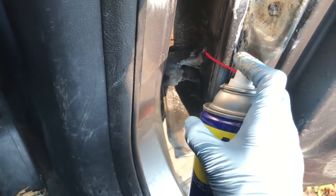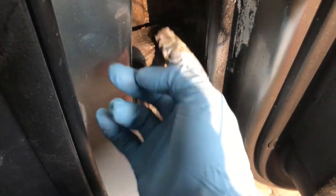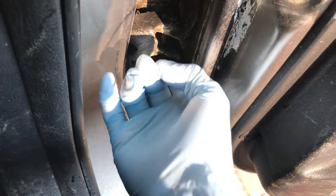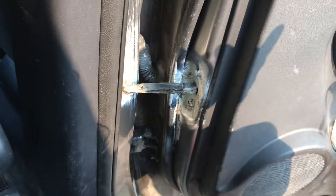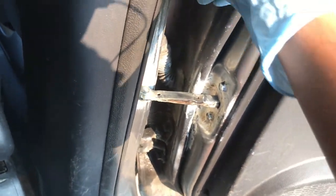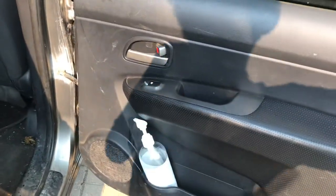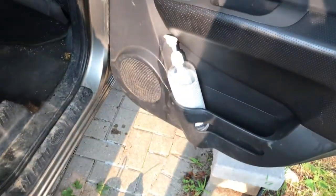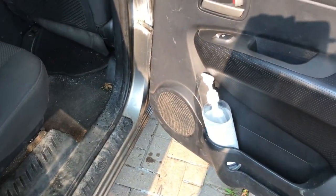Getting in there and moving it around good. Okay, I think that's good — let's go try it again. All right, let's see if it worked. So this is even better. Before there were two squeaks and now there's just one. I think if you just put a little bit more it'll be perfect.